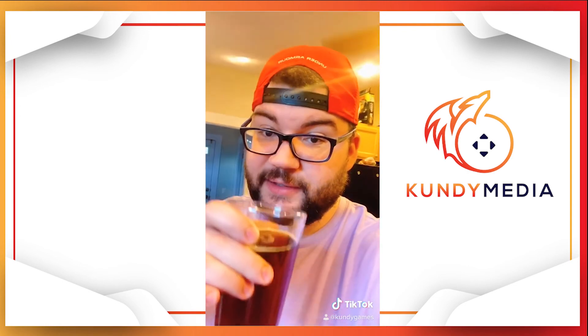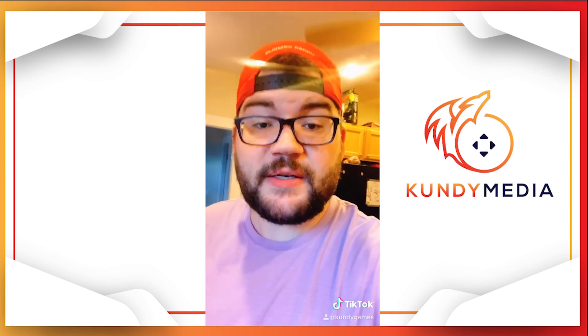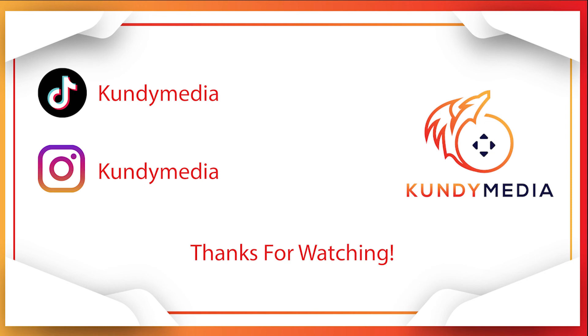Cheers. That's not a bad IPA. Thank you guys so much for watching. If you like what you see, hit that subscribe button — I'll have some new videos out soon. Bye.